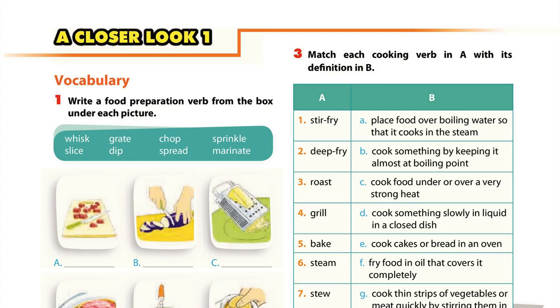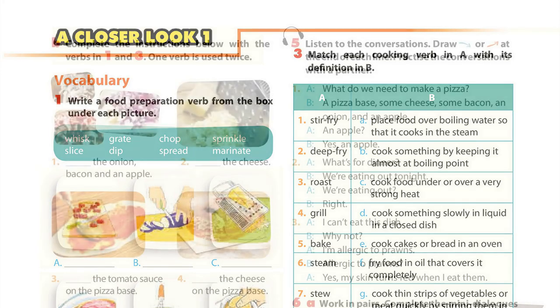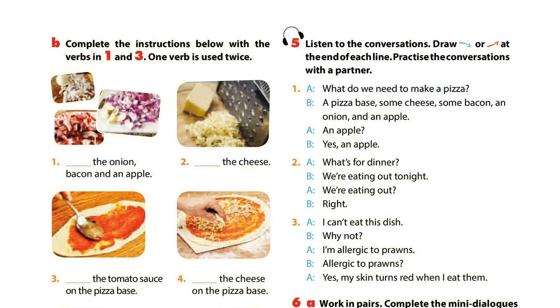Unit 7, Page 10, A Closer Look 1: Pronunciation. Activity 5: Listen to the conversations. Draw a falling arrow or rising arrow at the end of each line. Then practice the conversations with a partner.